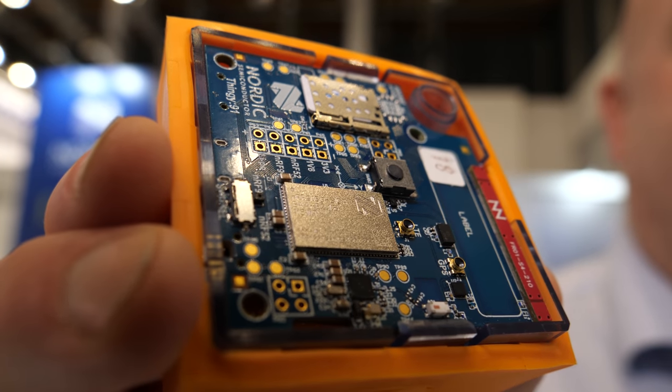Here with Nordic, and they have the ARM Cortex M33 product right here. Paul is with the product management team at Nordic. Here at Embedded World, they are highlighting some of their new products.